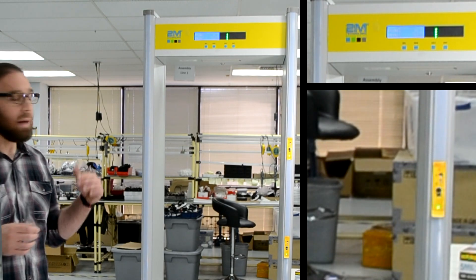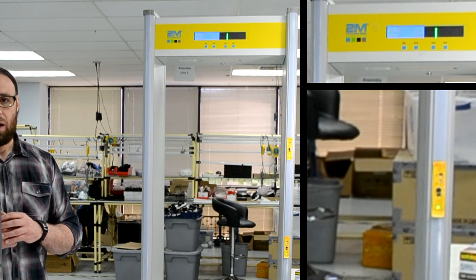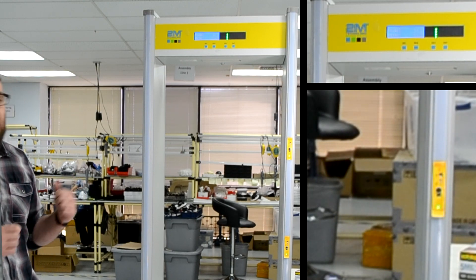Now we're going to demo the metal detector part of the machine. We're going to have Anna pass through it with some kind of metal on her. Any area that has the metal part is going to light up in red.